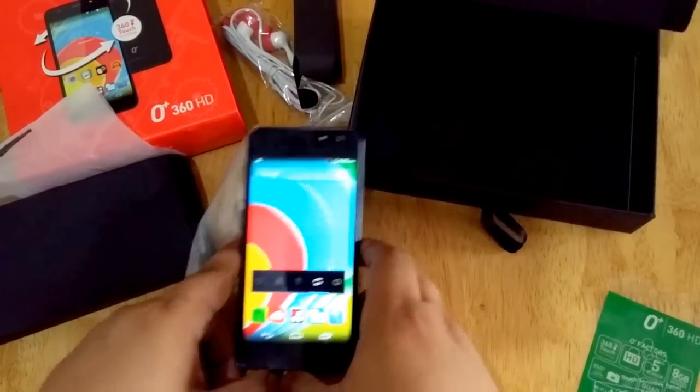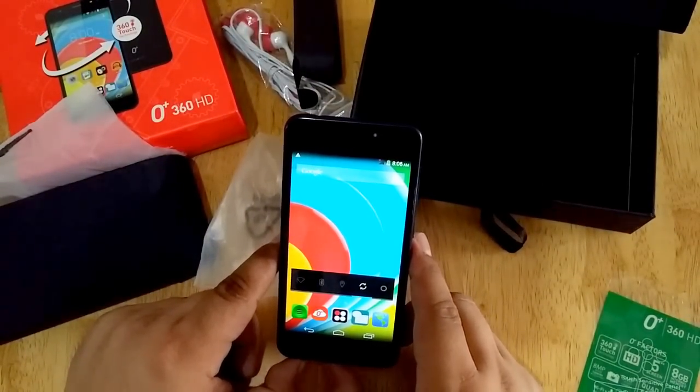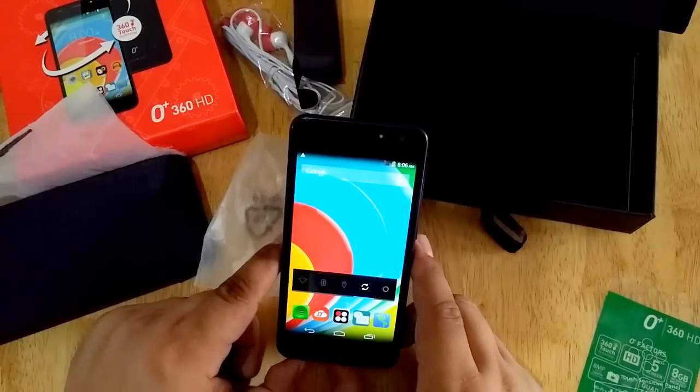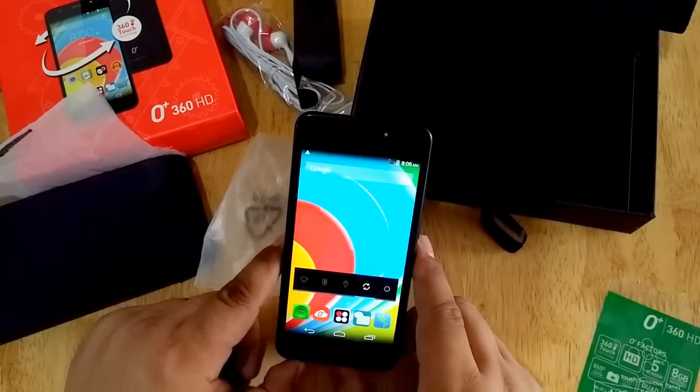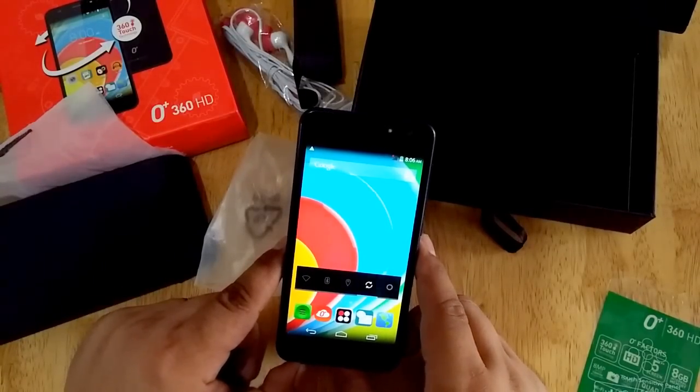So basically, that's our unboxing, and we're going to do our full review at our blog, www.technogadget.com. Please kindly visit the site soon. Once again, this is Ranji of Technogadget — thank you for watching. Bye.